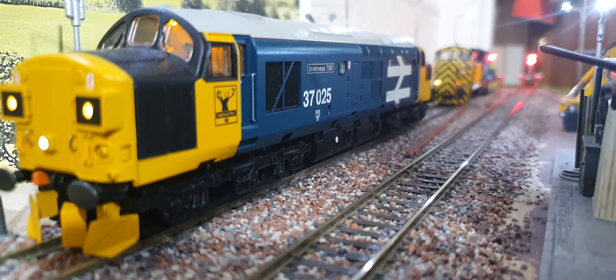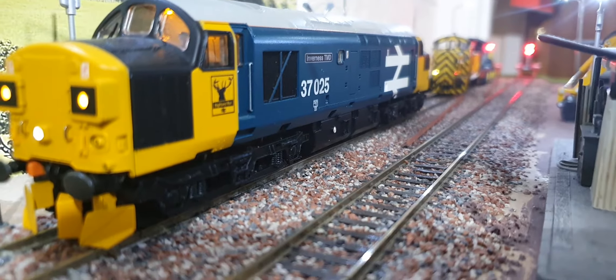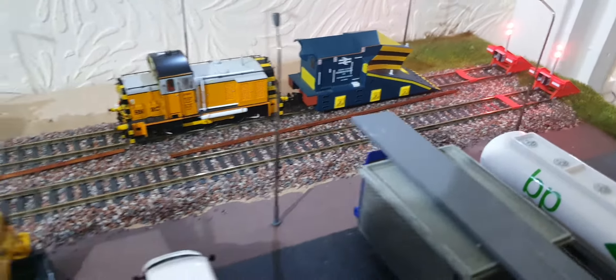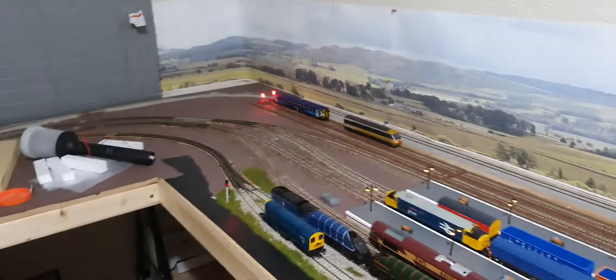Oh hi folks, just a little update to let you know that I'm boxing all the stock up, getting ready to lift the ballast and track. It's been a good length since I've had it here, but you can have too much track and no scenery. That's what I'm doing — scrapping this and getting a bit more scenery into it and lifting all the track.